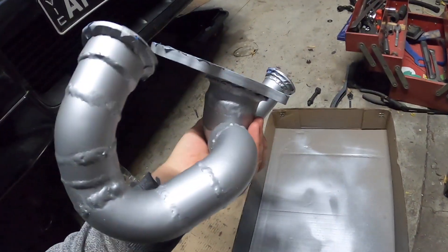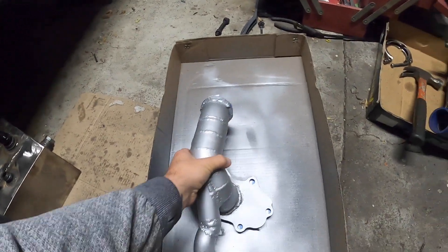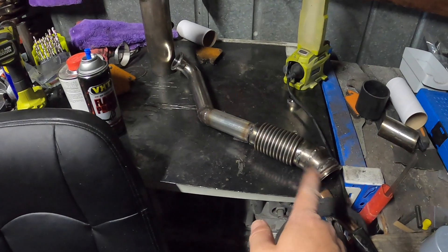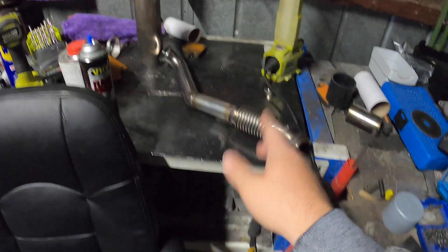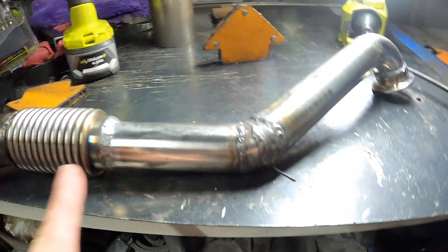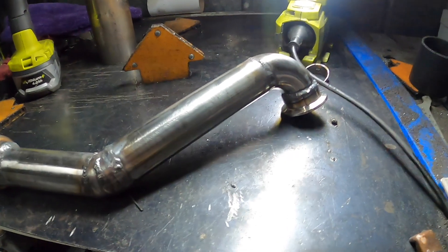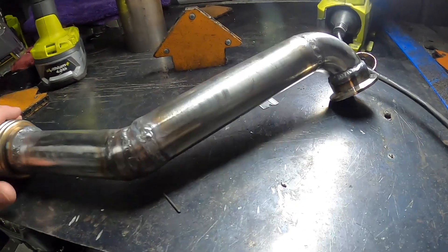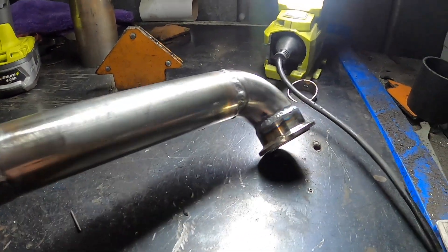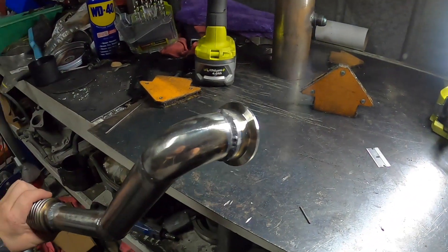We'll set that aside and we need to weld up the wastegate up pipe. I'm going to weld everything from that end down to here, then leave this part so when we fit it we can see if we need to do any movements or changes. I'll weld this section up — it's still hot. My best welds are down there but we are not going to see them.